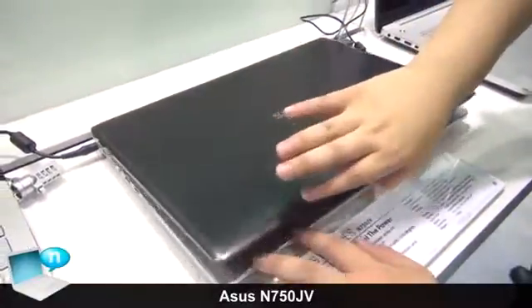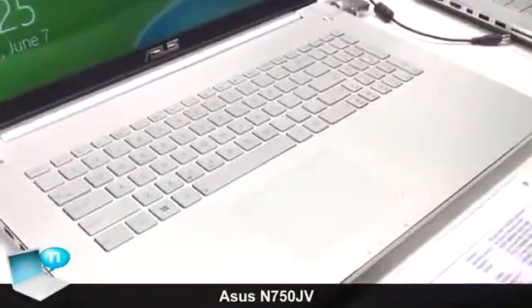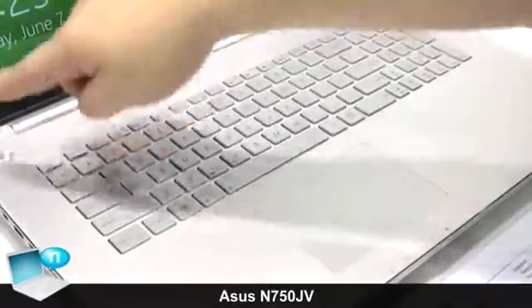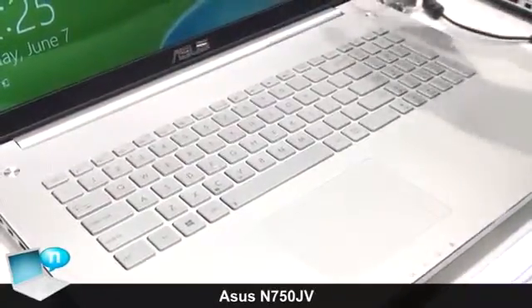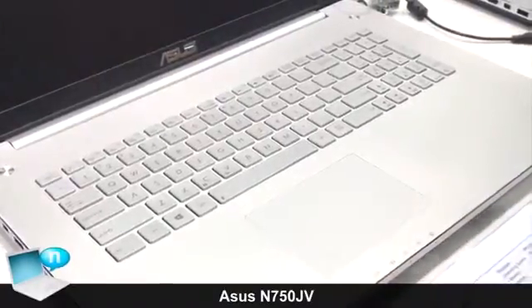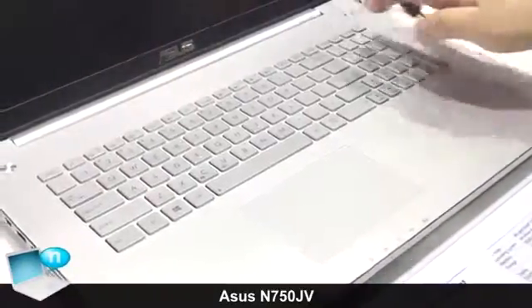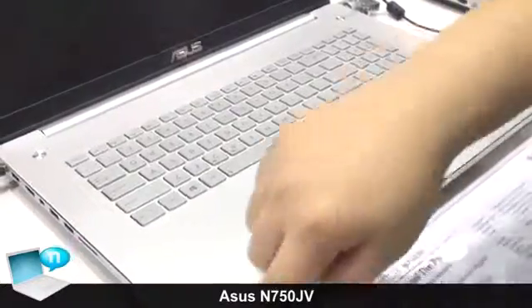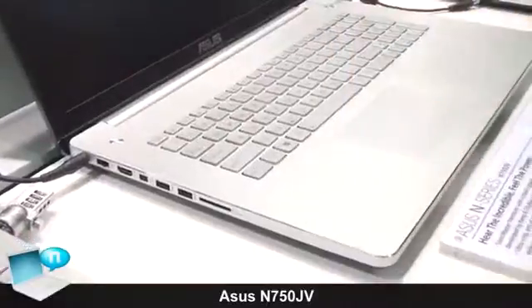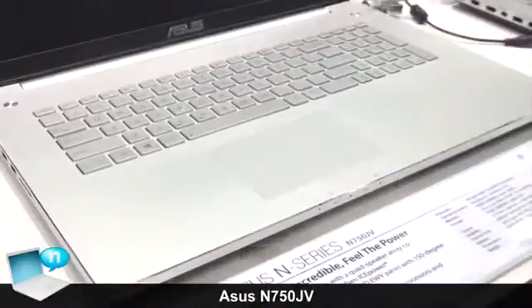And for the palm rest, you can see it also uses a metal design. Here's a different pattern that is only used in the N-series. This circle represents that the sound performance is very good — we use it to give users a strong image of the N-series. Around the palm rest circle, we have a diamond cut, which makes the whole design more eye-catching.